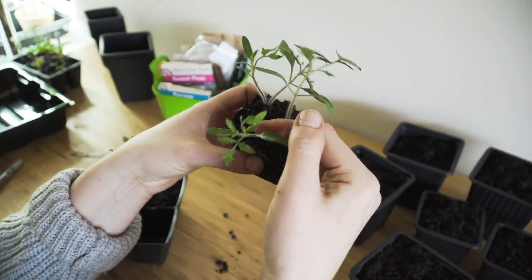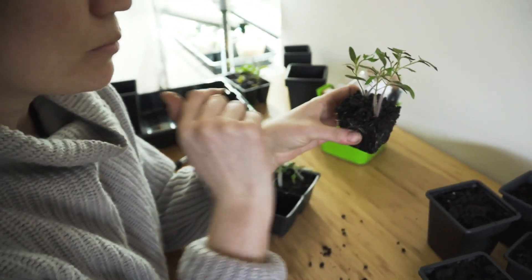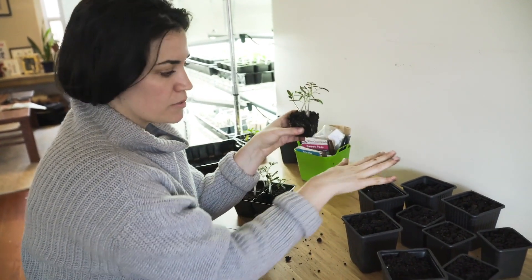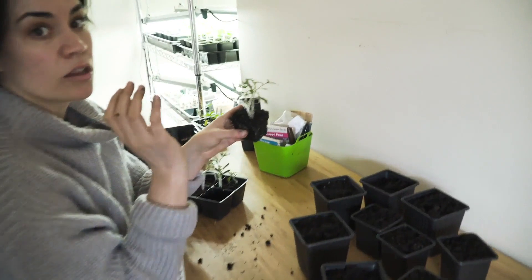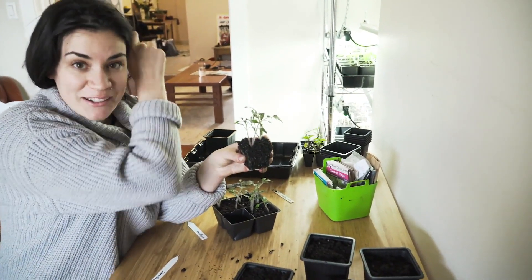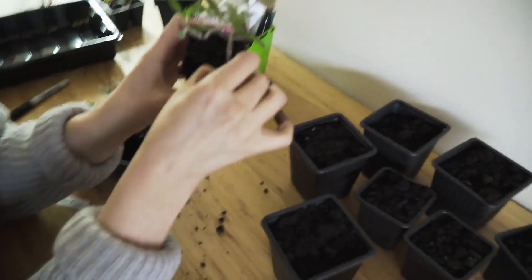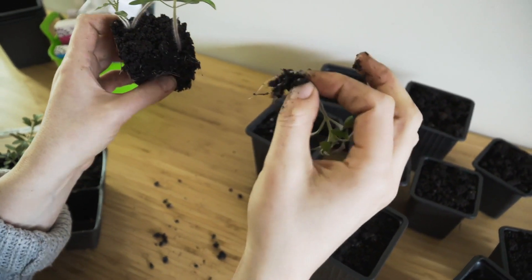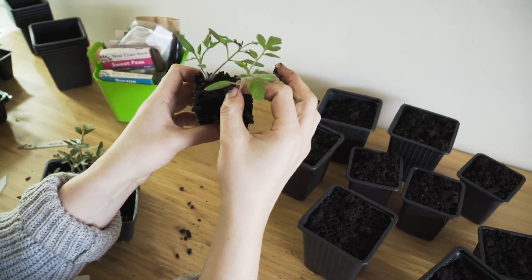I have planted a ton of tomato seeds, so I can do two different things. If I didn't plant a lot, I could save all four of these and plant them into four separate containers. But because I do have a lot of tomatoes — a bunch downstairs on the ironing board light — I can actually pinch this one out, discard it, and concentrate on this big guy.